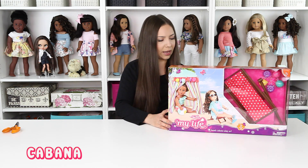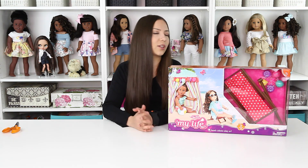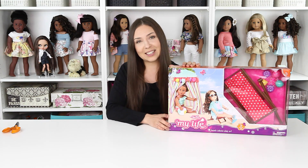The set includes one cabana, one beach chair, and one string of corridor lanterns, which sounds really cool and interesting. So now let's open up this box and see what's inside.